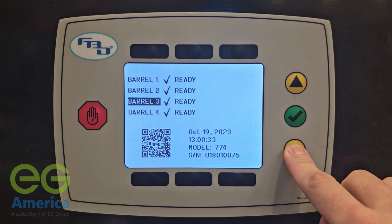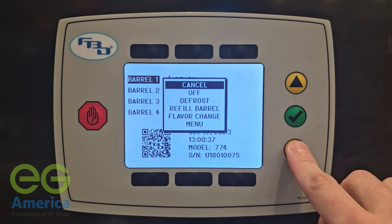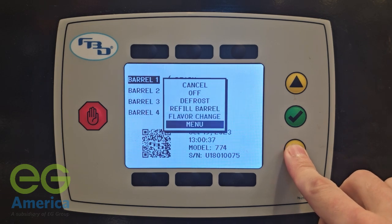You can select what barrel you want to work on using the arrows on the right. To access the secondary menu, select any barrel and scroll down to the menu option and press the green checkmark.